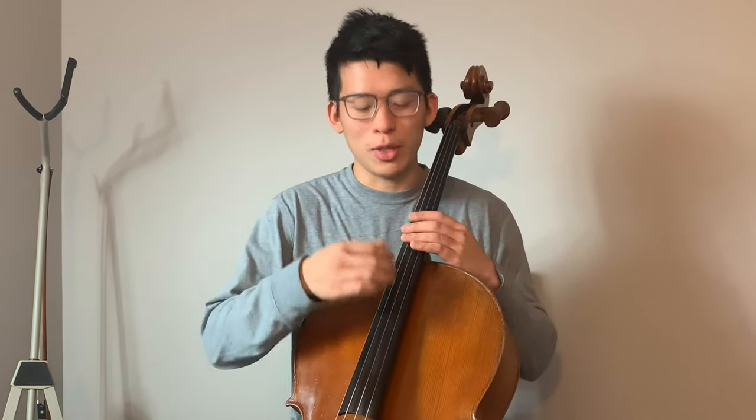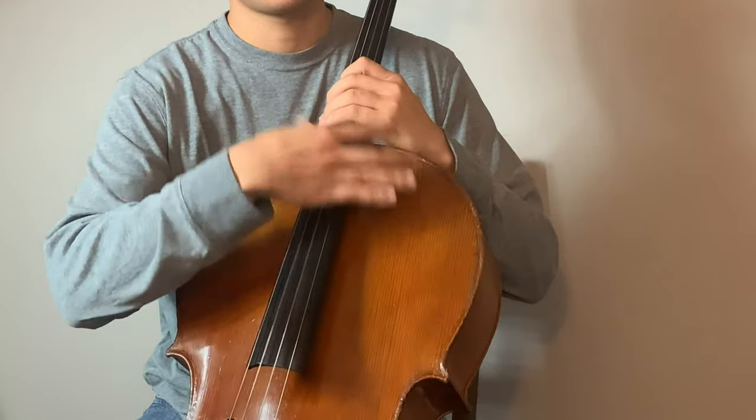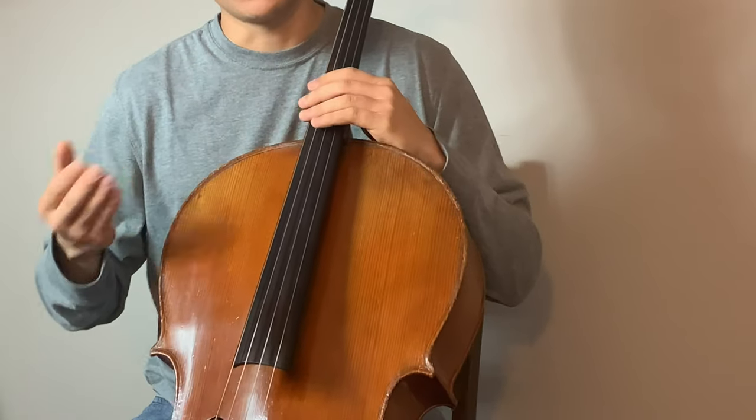For example, you can do some strumming. I usually strum my thumb to get that guitar sound. For drums, you can do hitting.